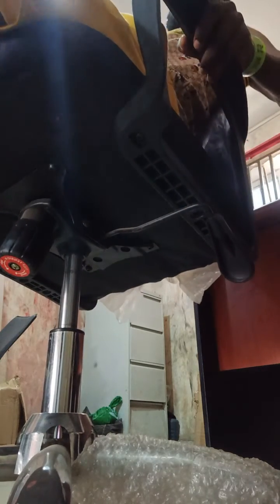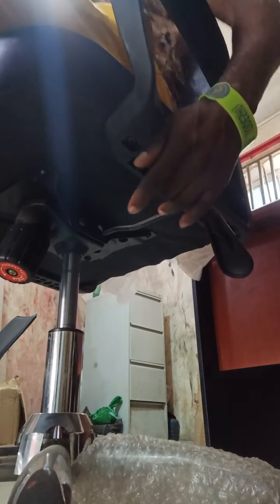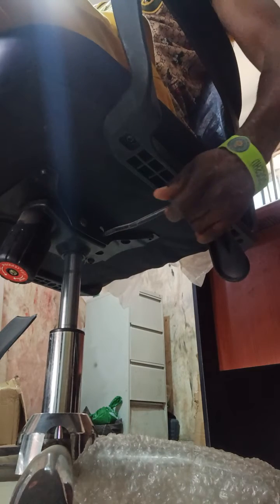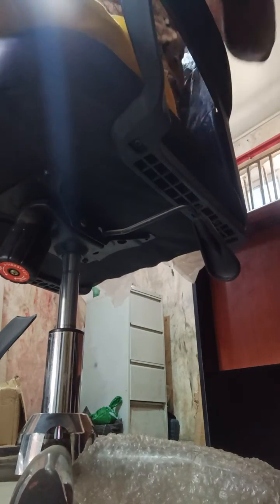Then you can now recline. Before you relax back on the chair — if you want to rest on the chair — make sure you draw this lever outside; that's most important. If you want to sit upright and work, then you can lock it, and the chair back will just be straight.